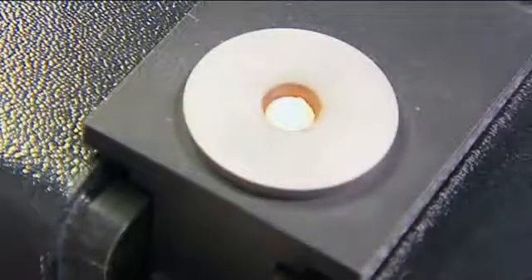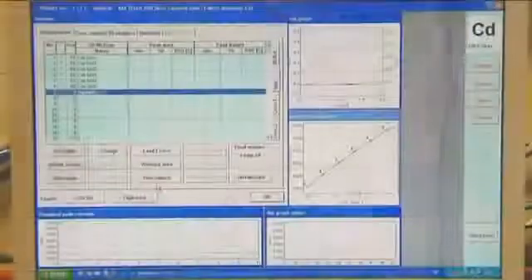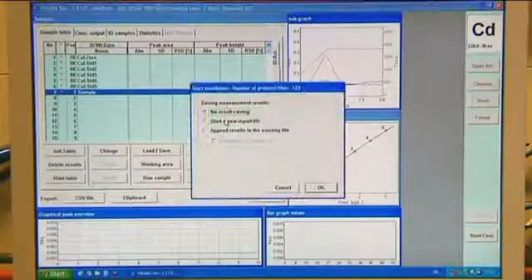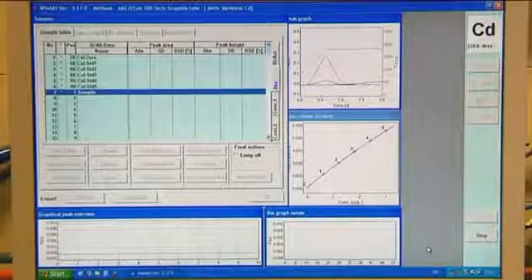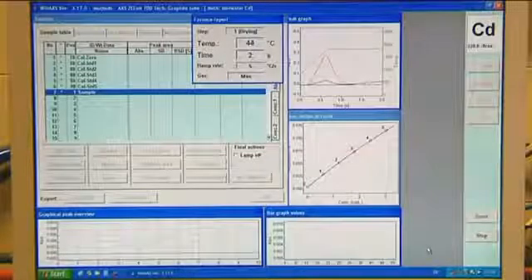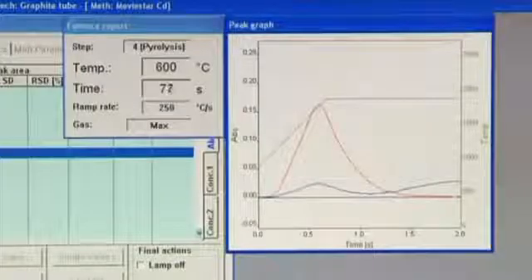The patented third generation Zeeman effect background correction works with a variable magnetic field and offers sensitive background correction with a doubled timing pulse frequency. By using a three-field technique, the sensitivity of the graphite furnace system can, if required, be reduced and adapted to the desired concentration range, allowing higher concentrations to also be measured in the graphite furnace. The coupling of the two techniques opens up a calibration range over three decades which could not be realized previously.